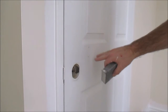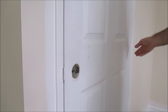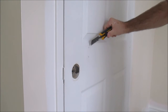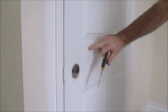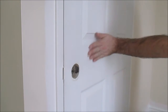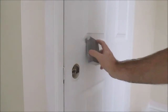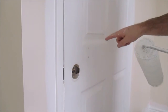This door had some holes — somebody had drilled holes in it. I took my knife and trimmed off the pieces that were sticking past, smoothed it out, and put some filler in. Make sure that area is nice and smooth.